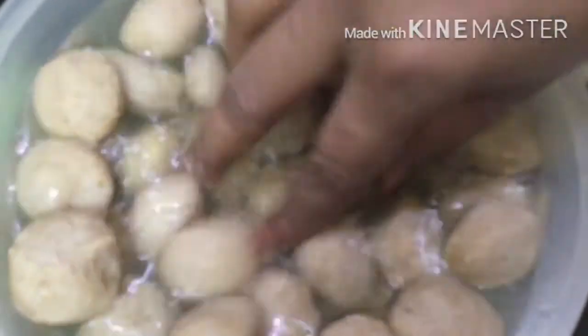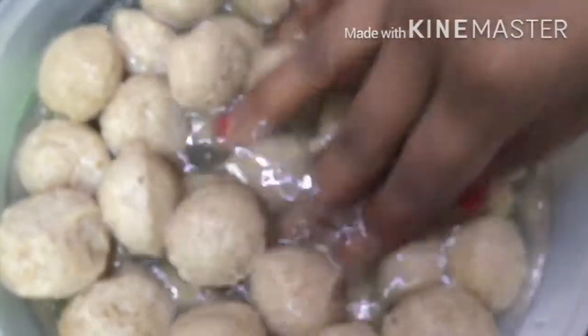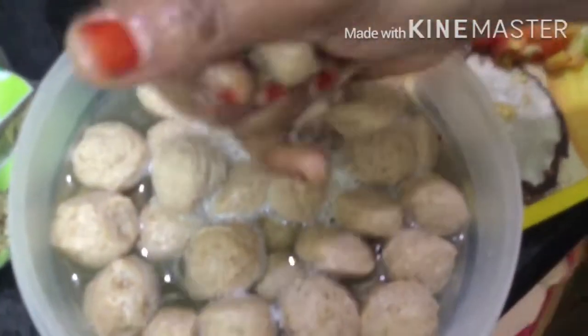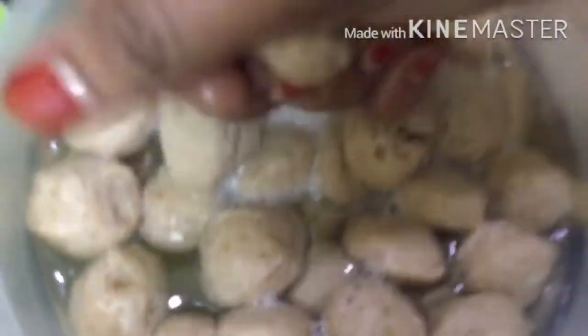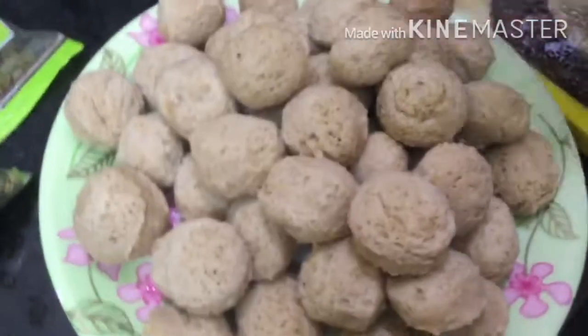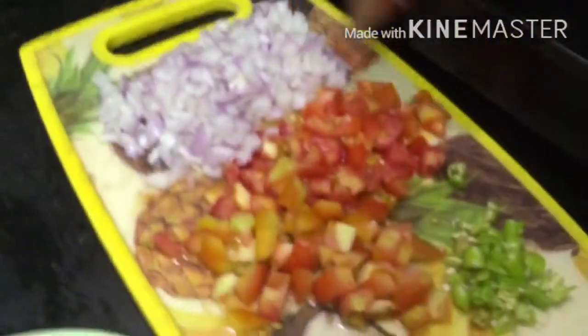Without any delay, let's start. First, the ingredients - meal maker: soak it 15 minutes before. Keep a separate plate ready to use so there's no waste. Squeeze out all the water and keep the meal maker aside. Now into the dish we add onions, tomato, mirchi, and chekka.